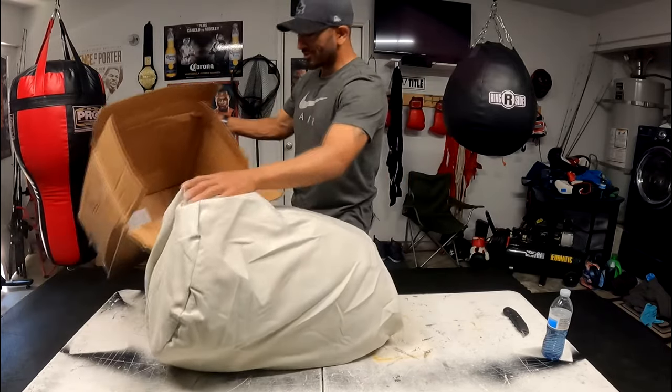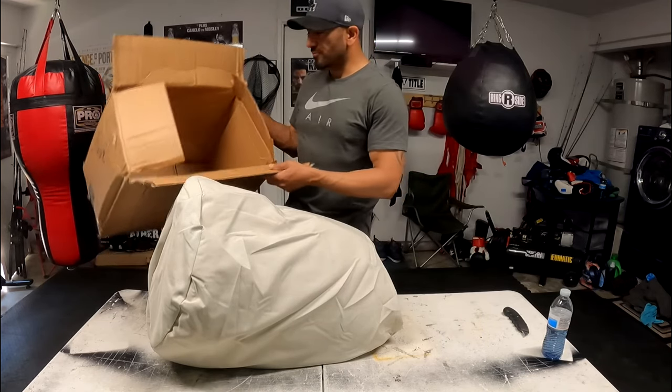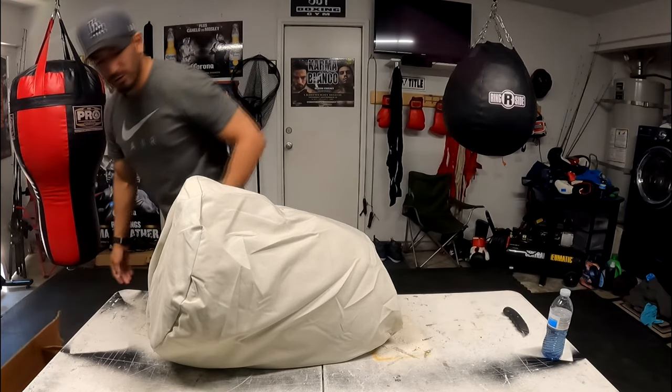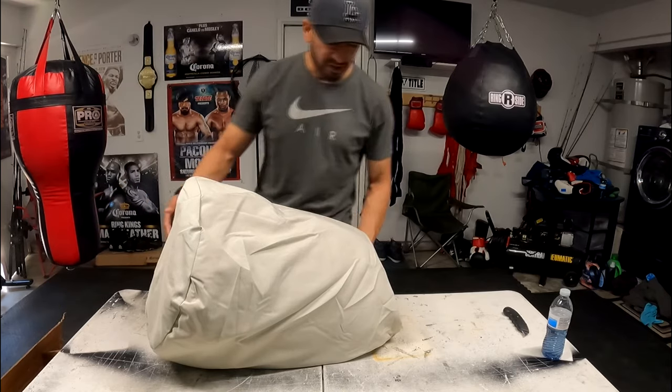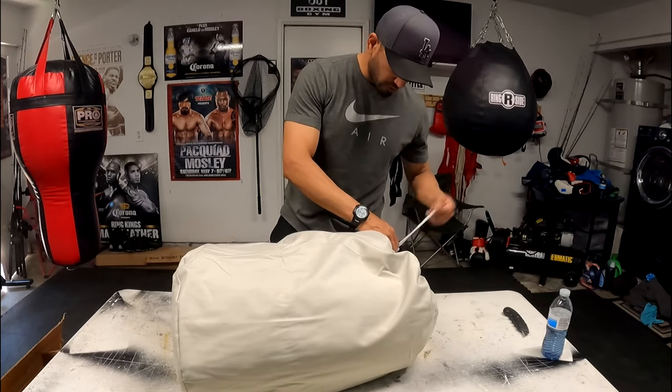Usually I wouldn't even do a review on a boat cover, but since there is really none on YouTube for this brand, I decided, you know what, why not throw one on there? There's really nothing on there. When you go on YouTube and search Budge boat covers, there's really nothing. So I thought, hey, why not make a video?